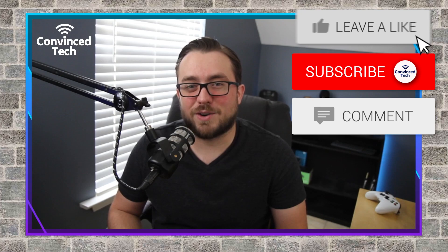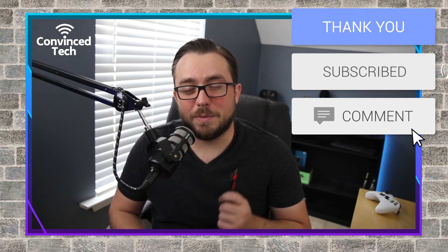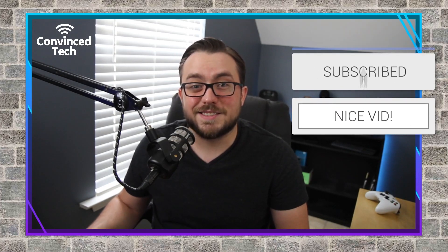Thank you so much for sticking around to the end of the video. I hope this helps clear up some confusion. If you have any questions, leave them in the comments below and I'll get to them as quickly as possible. If you haven't already, smash that subscribe button — it really helps and we'll be seeing more videos like this on the channel. See you next time.